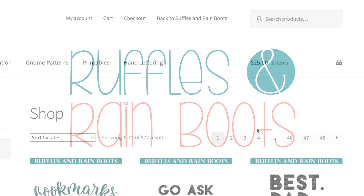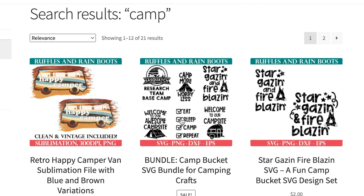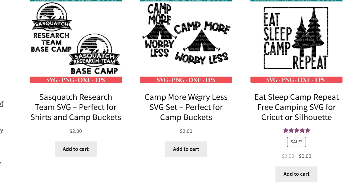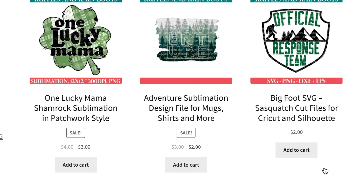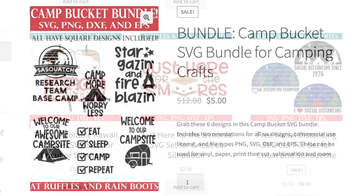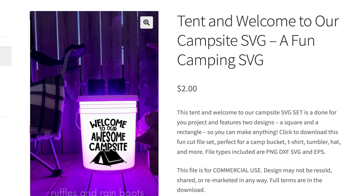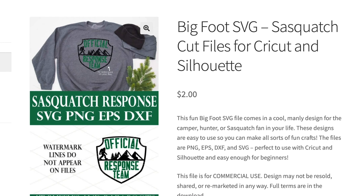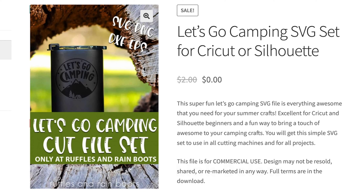Now let's just pretend you don't absolutely love this particular design. Go over to shop.rufflesandrainboots.com, type in camp and be amazed. I have bundles, I have manly designs, I have cutesy kid designs. I'm a little obsessed with designing for camping because our family just loves it. This is our best selling camping bucket bundle — it can be used for t-shirts, hats, can coolers — but we have a lot of free and low priced designs as well. Perfect for Cricut, Silhouette, Brother and more.